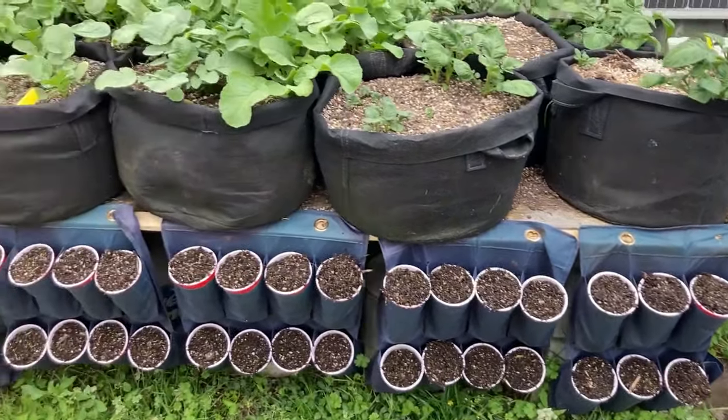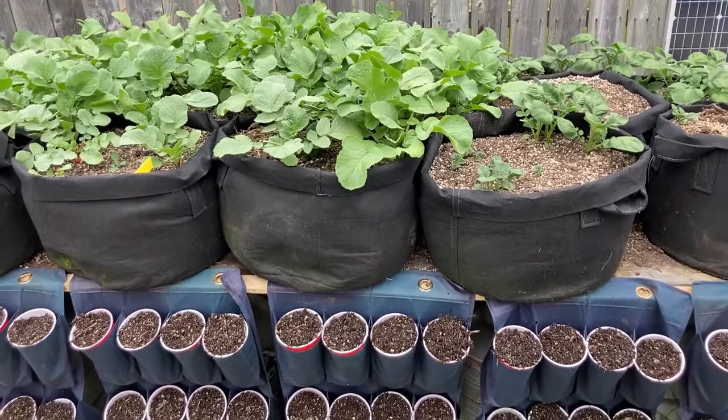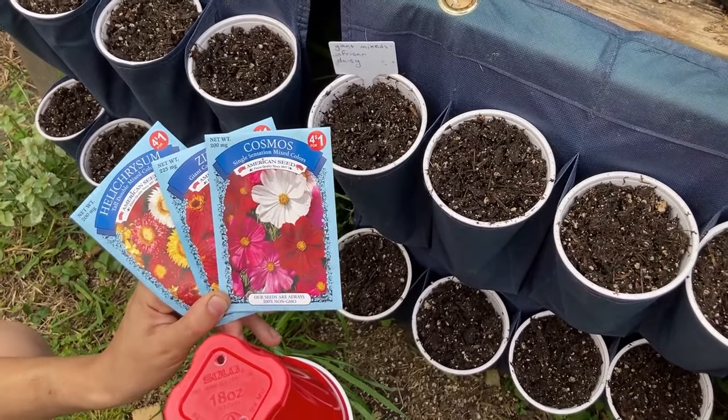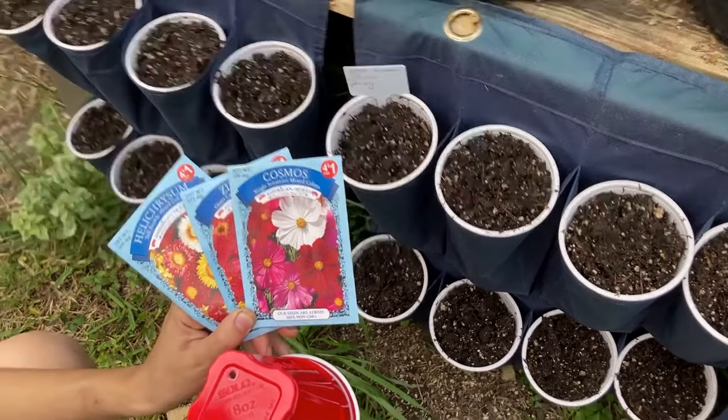All right, so they're all planted out. Those are our potatoes up top with the radishes blooming — those need to be harvested any day. Thanks for following me along. Say goodbye, Casey. Goodbye. This is joy time. I'm out.